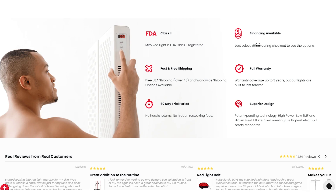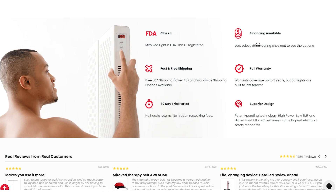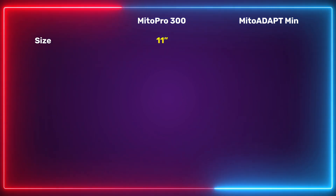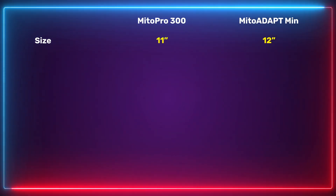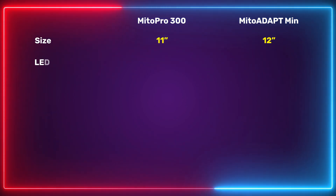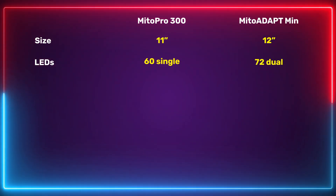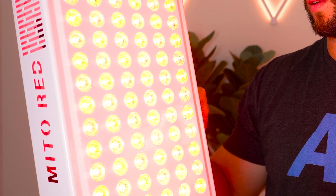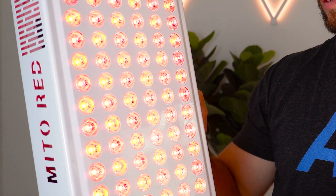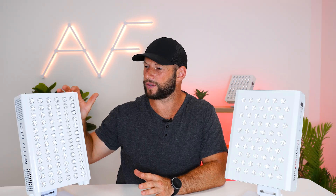We have seen some of the larger panels take out top spots in my comparison series. The older Mito Pro 300 is 11 inches high and 9 inches across; the Mito Adapt is slightly taller at 12 inches high and 9 inches across. The older panel has 60 single-chip LEDs, while the new panel has 72 dual-chip LEDs — meaning for each lens there are actually two diodes. This gives better coverage and light dispersion onto the body, and Mito Red have incorporated both a red and a near-infrared chip into each lens.